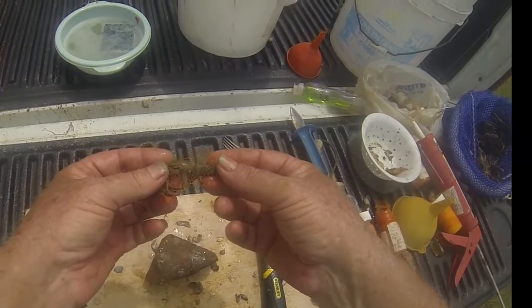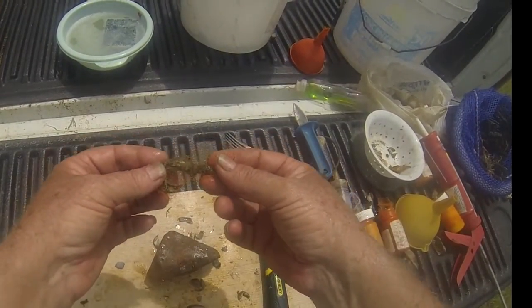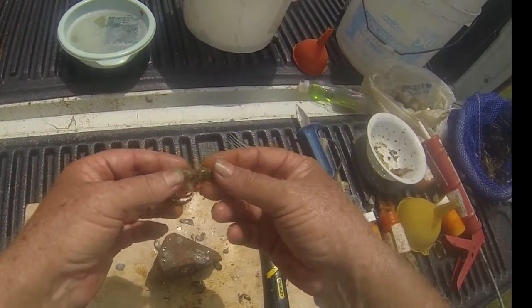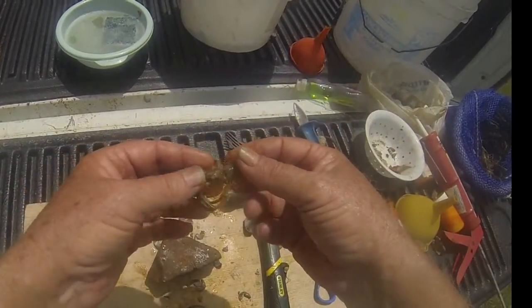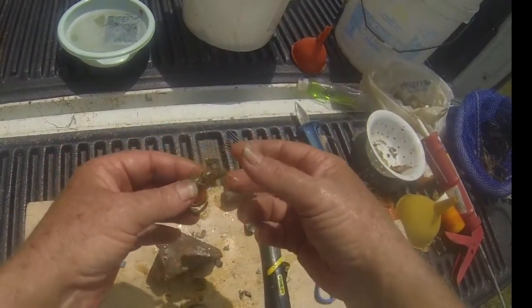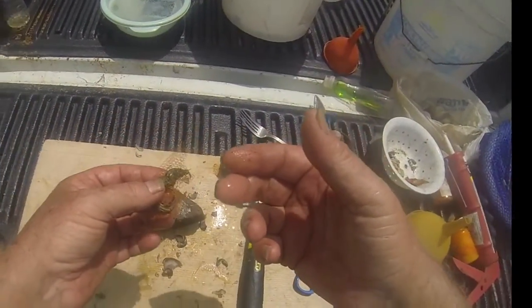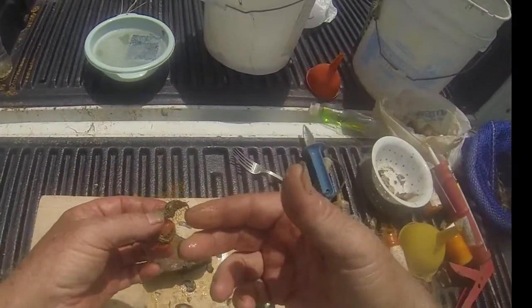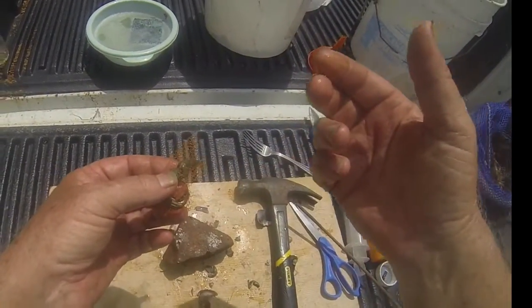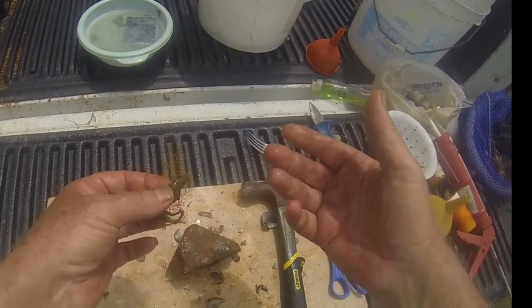Again, one of the things about the wrap fishing system is it's very flexible. You can put anything inside that wrap. In this case we're using a hermit crab. I could have oysters in there, I could have mussels in there, I could have shrimp in there, I can have cut bait in there, cocktail baits that I make up. I can make up a concoction for catfish or carp and put it in there. And it's very easy.